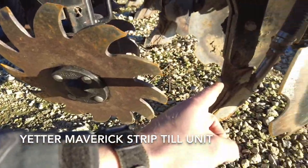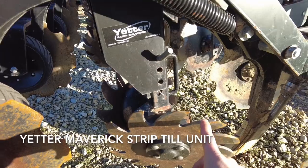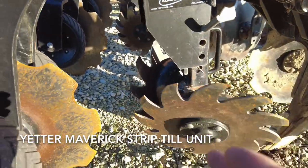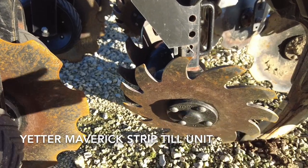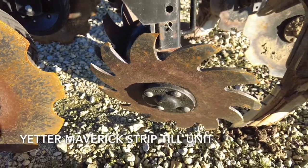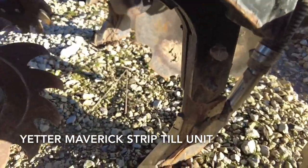After the blade has cut, we've got the row cleaners that are adjustable right here. Those row cleaners are extremely important in moving all that residue out of the way, so we've got a very clean strip. From there we've got the mole knife or shank that comes through.